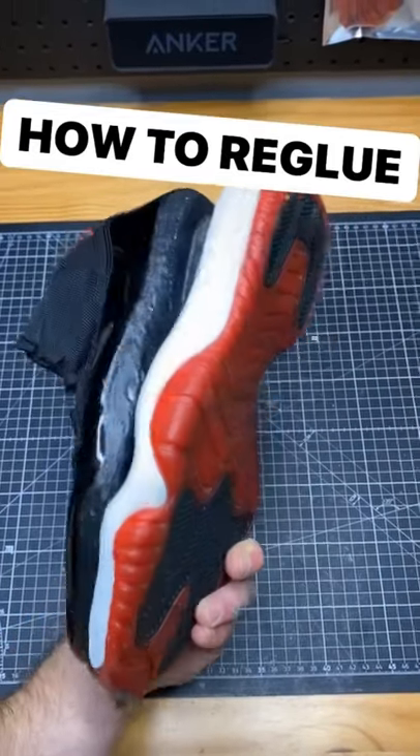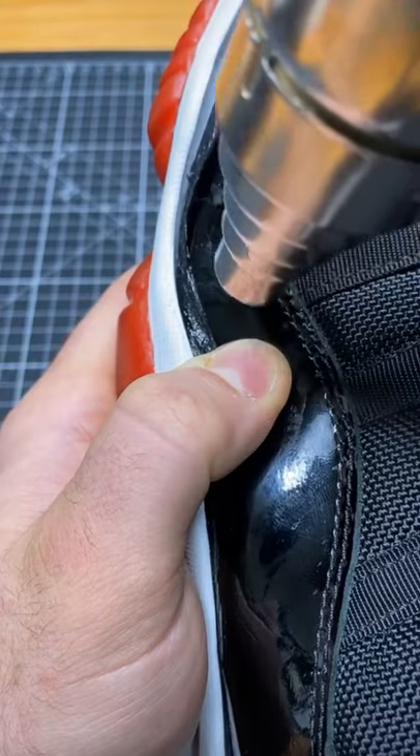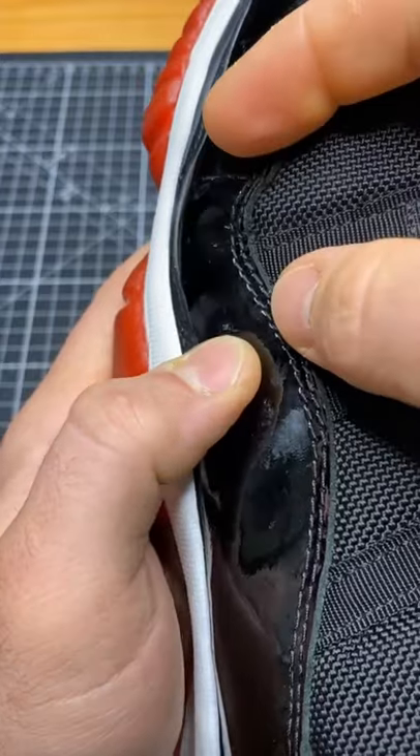I'm going to show you how to re-glue the upper to the midsole on a pair of 2001 Red Alert. Once the new glue is down and dry, you need to line it up, put it in place, and then reheat the glue to bring back the adhesive property.